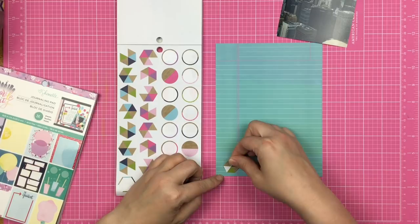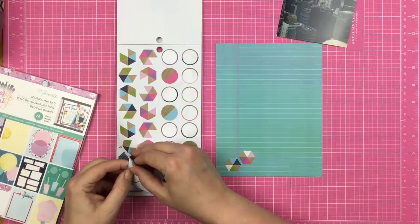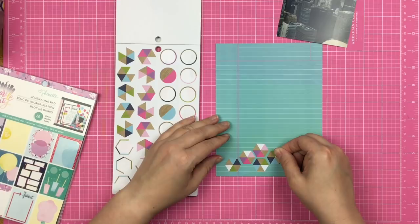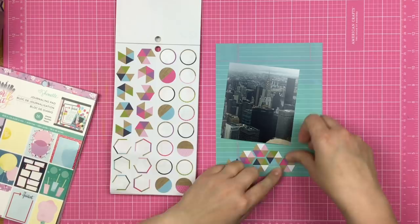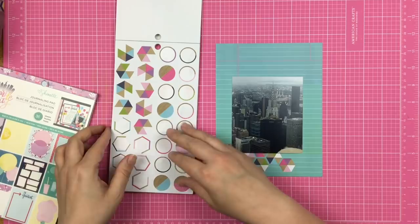As soon as I saw the sketch, I knew I wanted to use these hexagon stickers from the Chamel sticker book. They've been sitting there for a while — I never even peeled one off the paper. I decided to do an intentional random pattern, making sure I wasn't putting the same color theme stickers in the same direction. So the little pink triangle would not be facing the same direction on every hexagon I placed down.